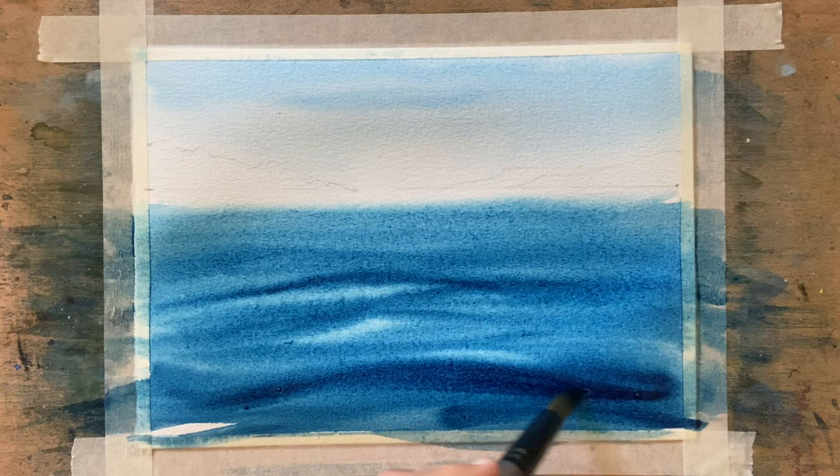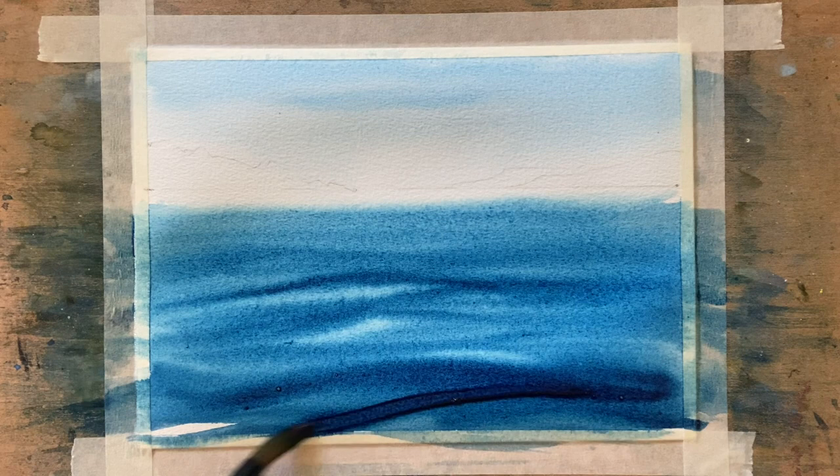Just going over — you can see I'm going over with some darker Prussian blue down here.